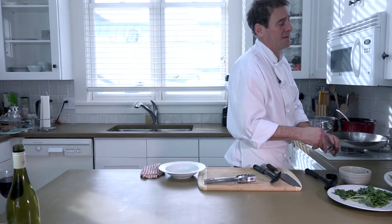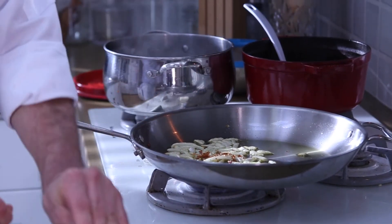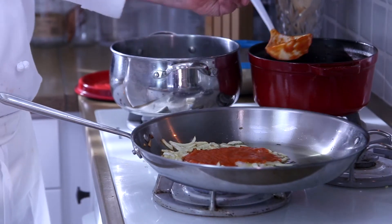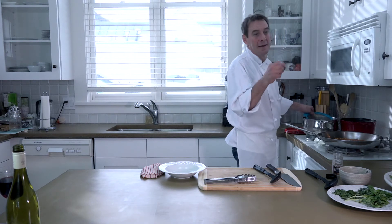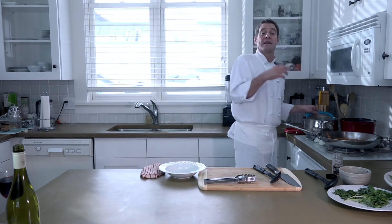My sauce is supposed to be a little spicy, so I like using about one and a half to two peppers — depends on how many seeds are in there. I'm going to toss that around for a second. Now all you have to do is add the beautiful red sauce that we already made. Now I'm just going to take my penne pasta. I always use penne rigate — it has ridges in it, and that helps the sauce adhere to the pasta.